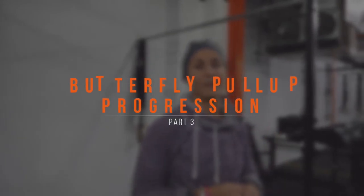Hey guys, my name is Nass Whitson. I'm here at CrossFit Shore and today we're going to be talking about part three to the butterfly progression. But first we're going to review what we talked about in the first two videos.